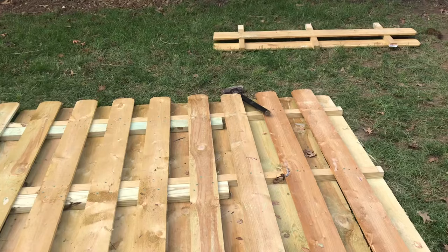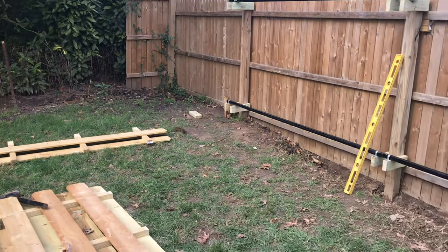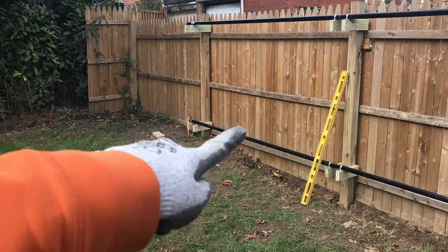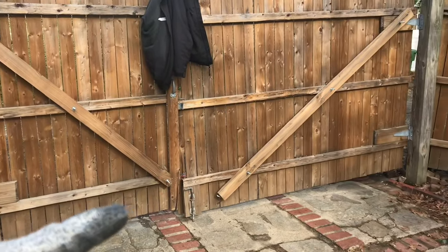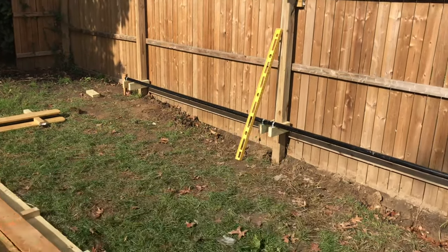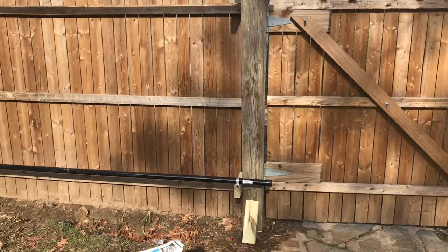I'm gonna lay this gate over the wall, right next to the panel, and see how it lines up. The railing part — since the ground is higher on that side and lower on this end — instead of making it level, I'm following the ground. This railing is not level at all; it's tilted down that way because that part is lower and the other side is higher. I'm following the contour of the ground, so it's slightly angled.